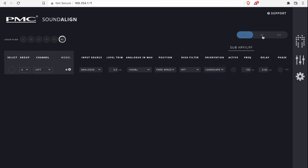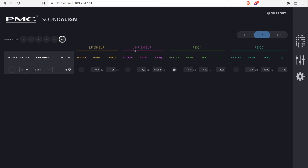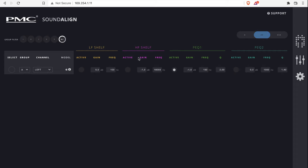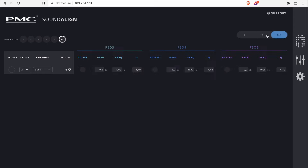On the second tab you've got a low shelf, a high shelf, and five parametric EQ points. On the first bell I recreated the desk filter, but since the default 3.5 dB was too much for me, I only did 1.5 dB with a Q of 2.